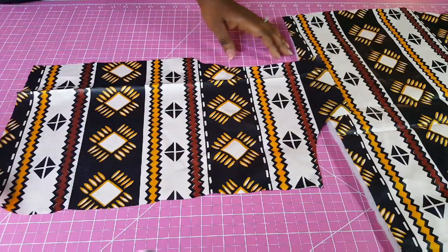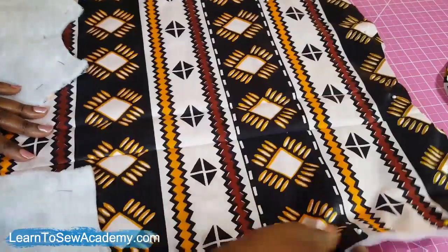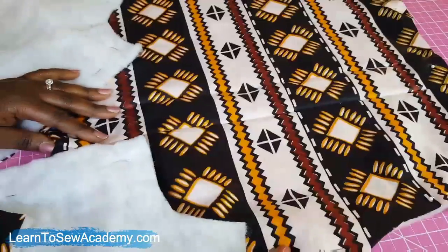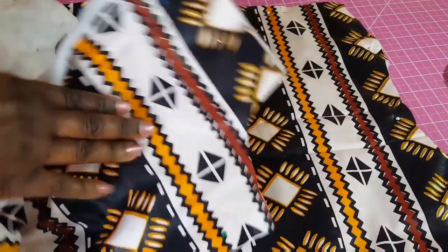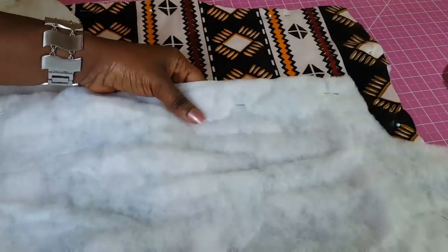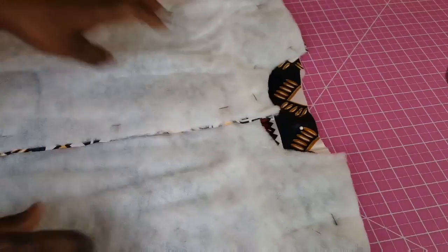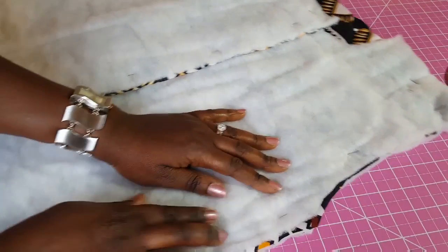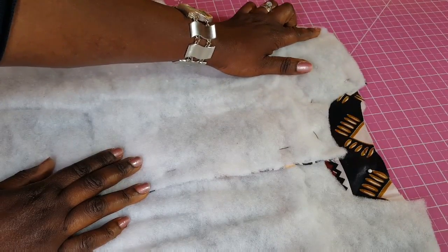For the front parts, take the batting and place it, then sew it around the same way. Alternatively, if you don't want to first stitch on the edges, you can pin them together to the back, right side to right side. Take the two front parts, lay them right side to right side, and join at the shoulder and also at the side. Do the same on the other side of the jacket.